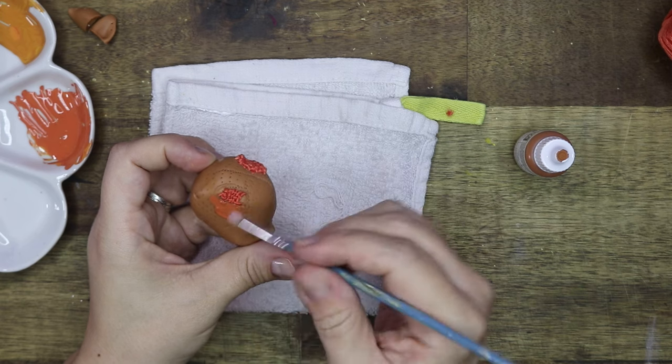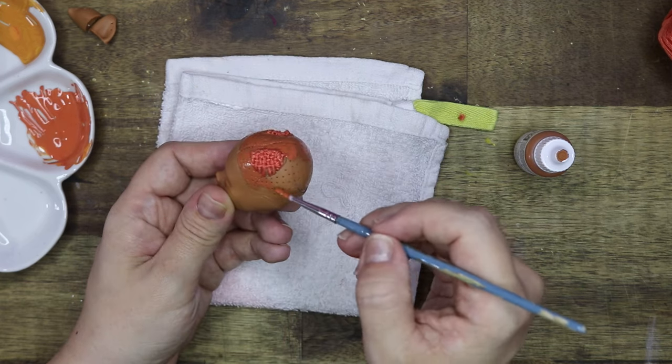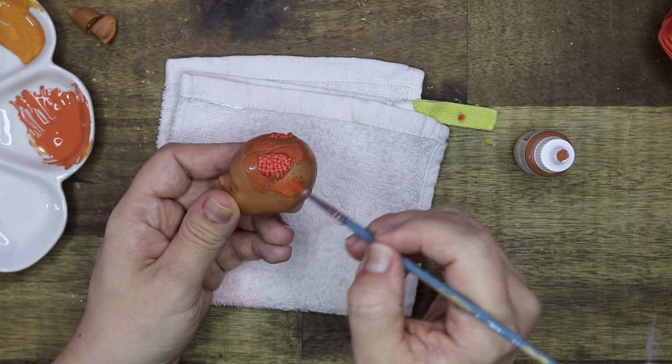I'm using Vallejo model paint to paint her scalp. I like using this paint as it is a high quality acrylic paint and it also stays flexible.